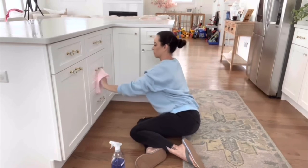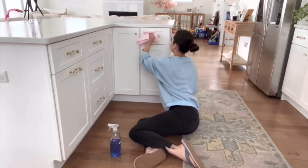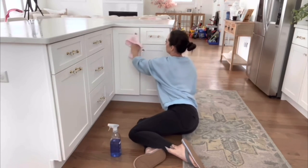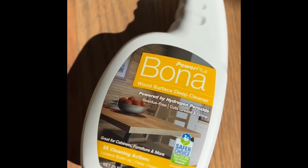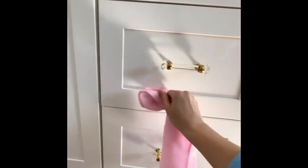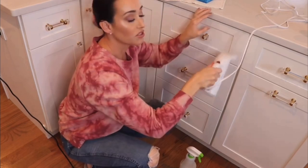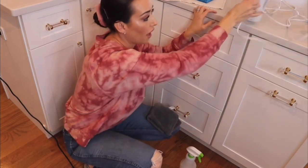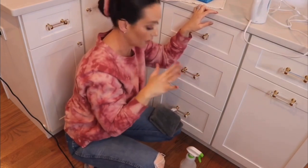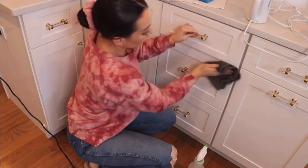To clean the handles — since all of mine are like a crystal — I just use a multi-purpose cleaner like Windex; it comes out perfect. For my cabinets, I've been loving the Bona, which is specific for cabinetry. It gets in there and makes everything look nice and clean with no grime or greasy buildup. Cabinets are maybe one of the things that get overlooked in the kitchen, so if it's been a while you might want to get in there with a steamer to release any caked-on grime or grease first, then follow up with a little soap and water.